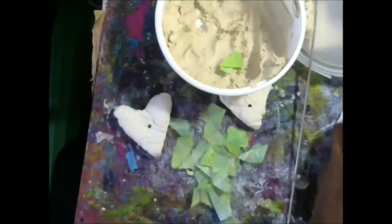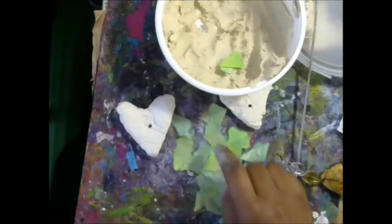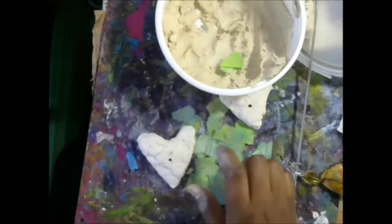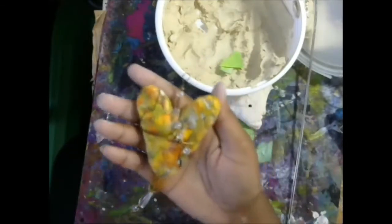I'm just going to decoupage these with my momi paper pieces. I'll do one side and then turn over and do the other side. I'm going to fast forward through that part and come back, and we will make the hangers and decorate our beautiful hearts. So keep watching.